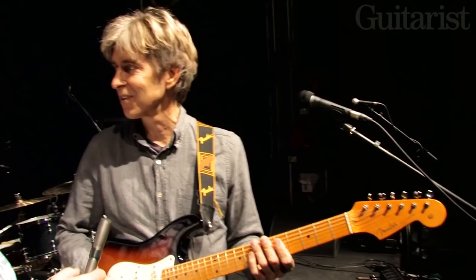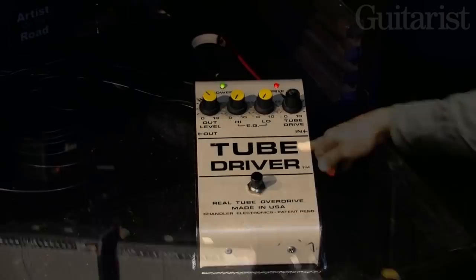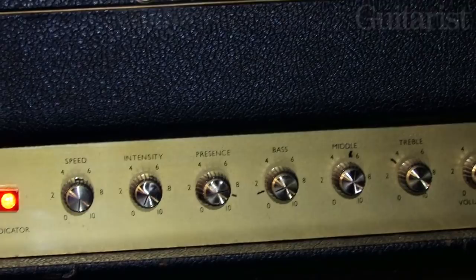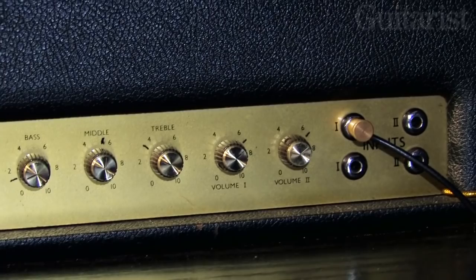That's pretty much it for the whole deal. Back in the back, you can see the Tube Driver on the shelf — that's what I use for the bottom cabinet. And then above that is just a single rack space MXR digital delay, which I use on that Marshall up there, which feeds the top cabinet for dirty rhythm. And then the final thing is just that Echoplex way down on the bottom, which is a piece of prehistoric history. And that goes into the bottom Marshall cabinet for the lead tone.